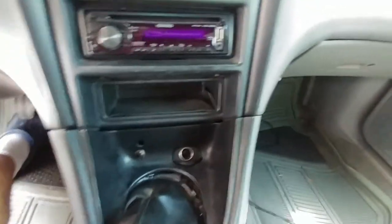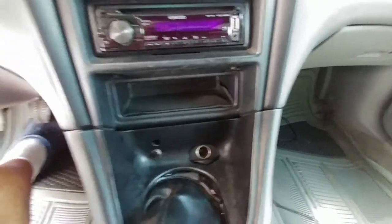You've got to pull this bezel out, bolt everything in, solder everything up.